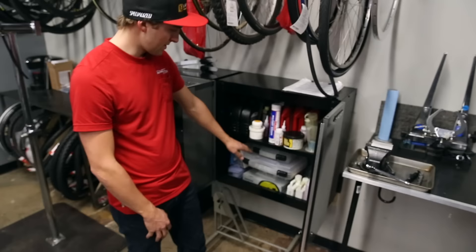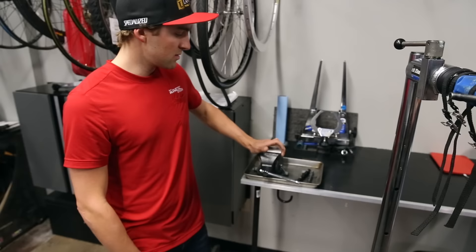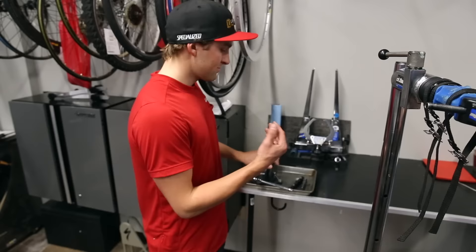We've got a suspension-specific vise here. We can do soft jaws and we've got towels at our fingertips. We keep all the shavings and particulate away from this area, so it's strictly just for suspension — just keep it clean.